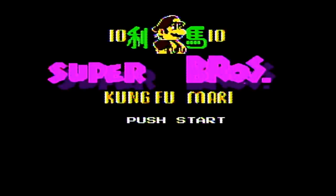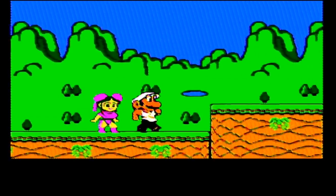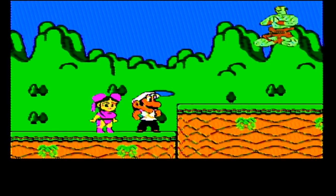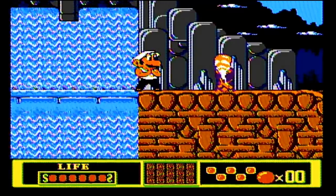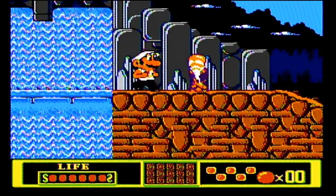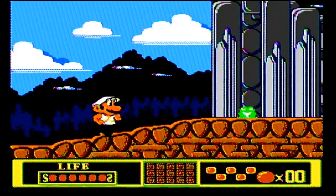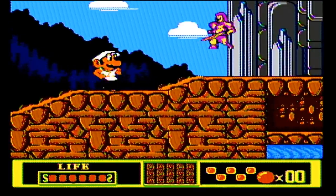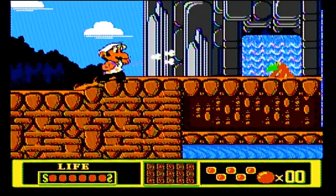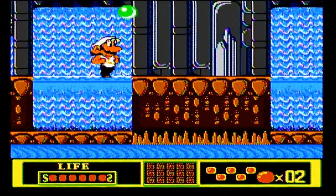This is Plumber 10 — Super Brothers Kung Fu Mari. Not Mario, Mari. What the hell? What? What? Who is that? What is this? Oh no! Whoa, look at how buff Mario is, dude. Bow to your sensei, Mario. Let's go kick some ass. Oh yeah, dude, he's got that wife beater on. Mario's ready for action.